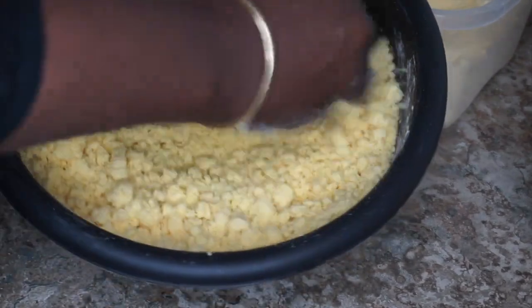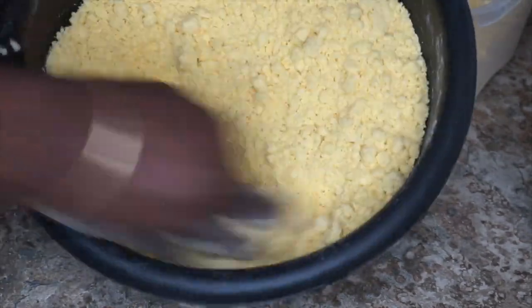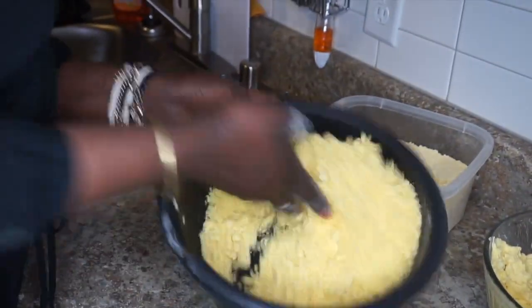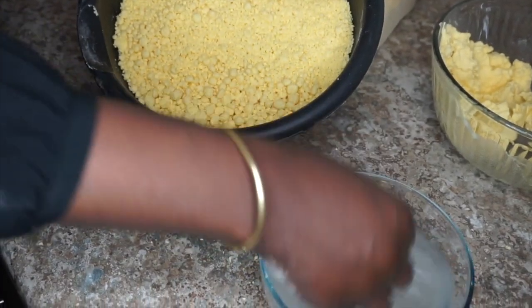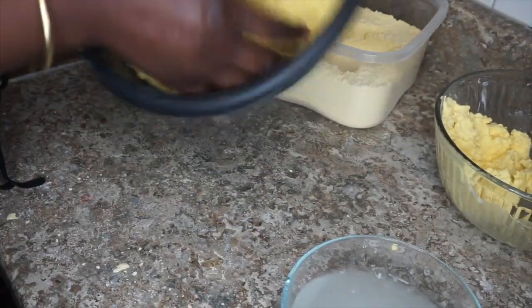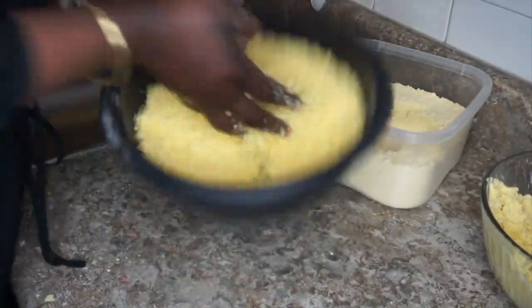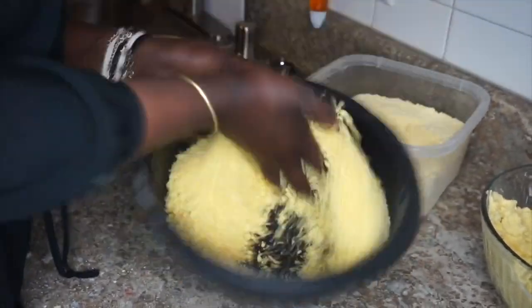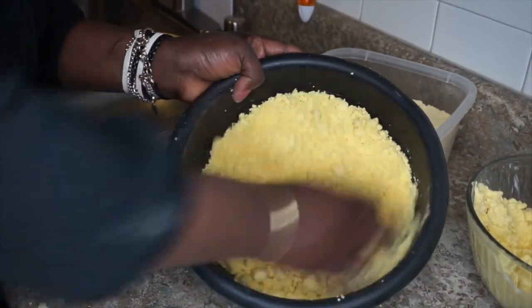Depending on how you like it, you can make the balls a little bigger or even smaller. For me I always make them medium — sometimes it depends on the mood. Your hand will get a little dry, so put water on your hand and continue. You need your hands to be wet while you keep mixing. You see how the balls are coming up? That's what you need to do — just keep tossing it.